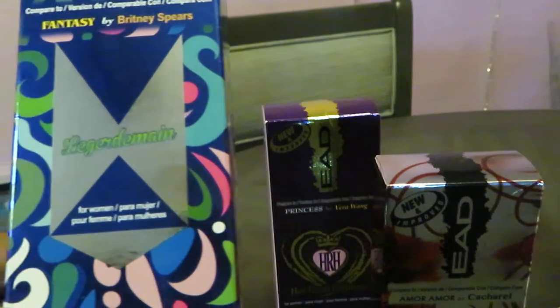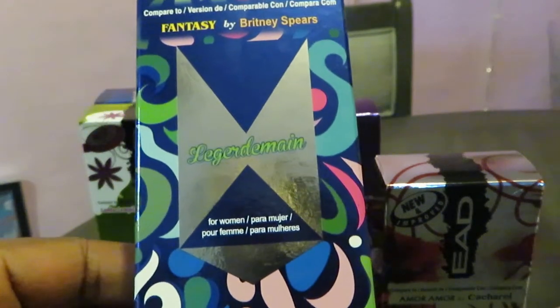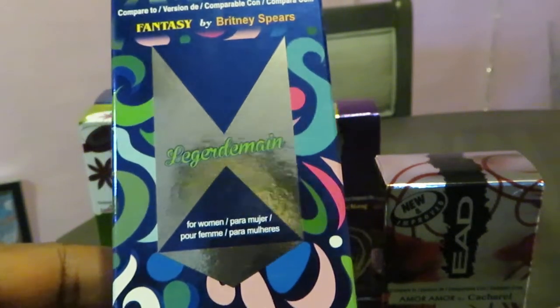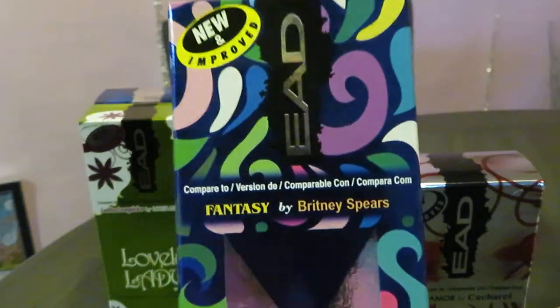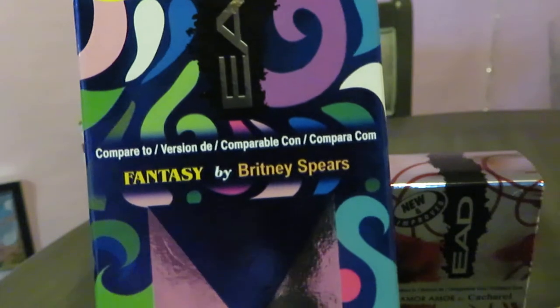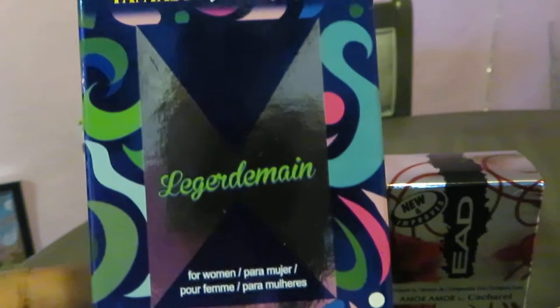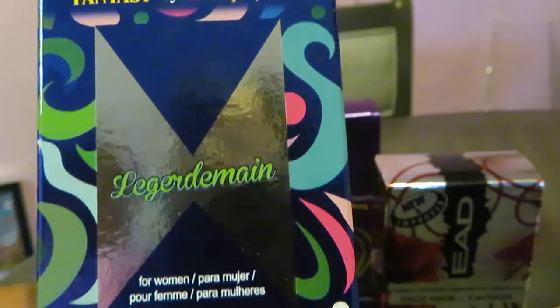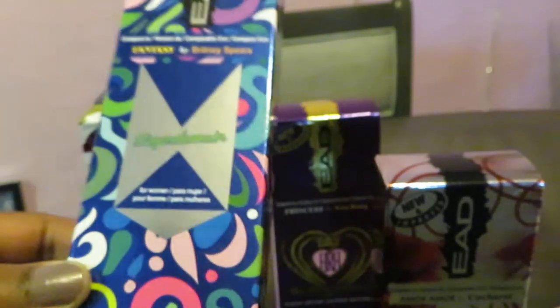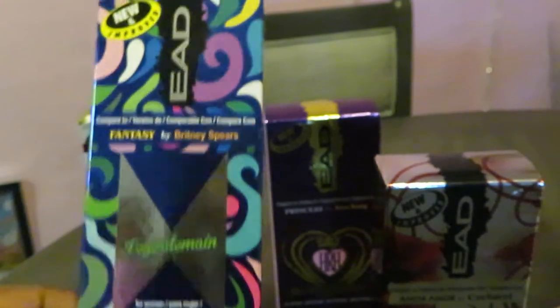They call this Ledger Domain — I don't know what they're trying to say. But it's their impression of Fantasy by Britney Spears. Sounds like something fancy, anyway.